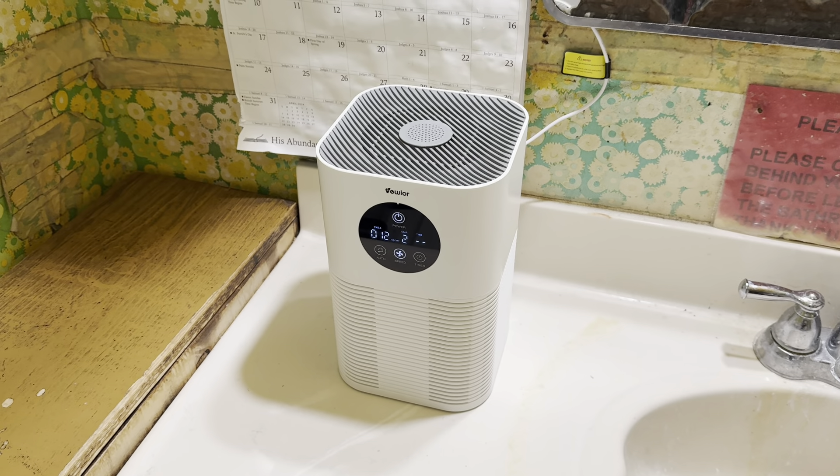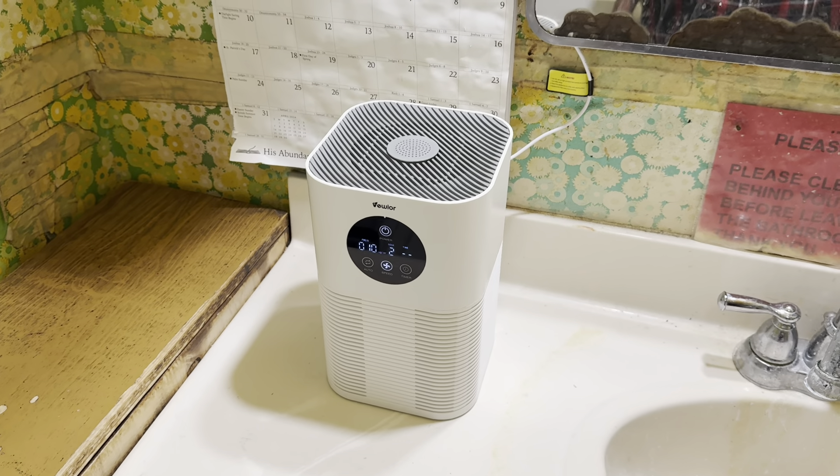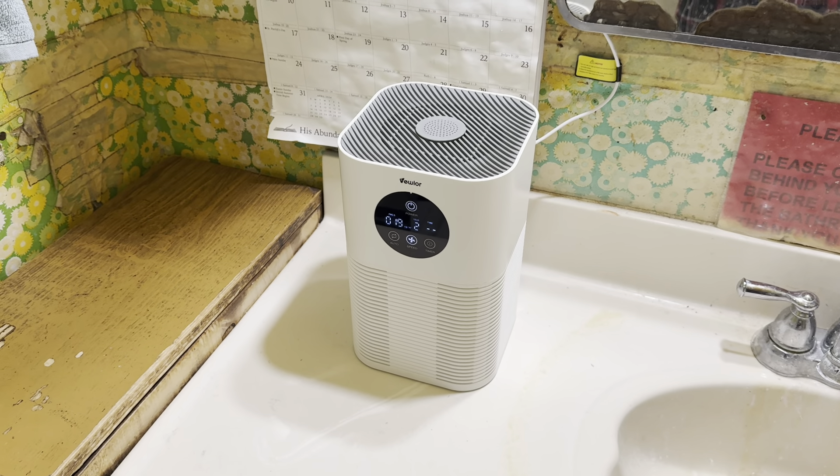We now have an air purifier in the bathroom so that way the air is always clean in here, and it deals with the mold and all that. Thanks for watching — the month of family, more to come soon.